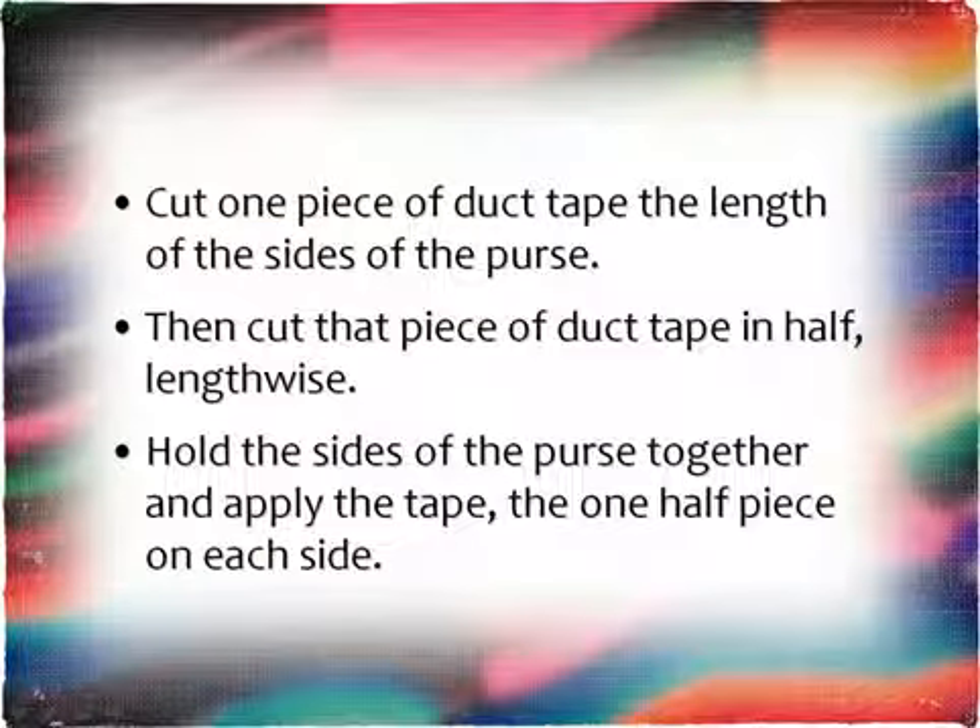Cut one side of duct tape the length of the sides of the purse, and then cut that piece of tape in half lengthwise. Hold the sides of the purse together, and then put the tape on the sides to close the sides of the purse up.